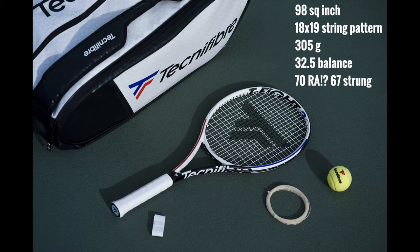But aside from cosmetics, when you look at the specs they're very, very similar — in fact pretty much the same. Unstrung you've got a 98 square inch head, 18 by 19 string pattern, same as before. 305 unstrung weight, same as before.